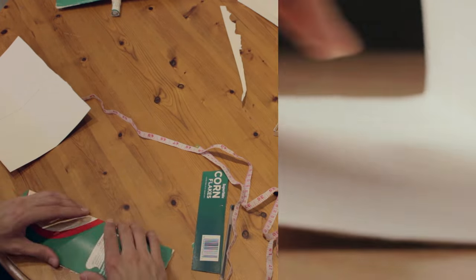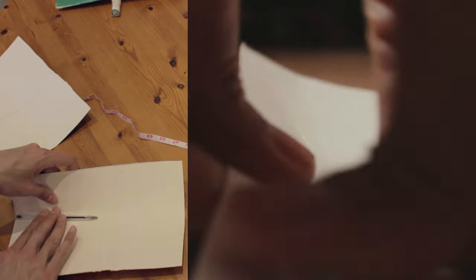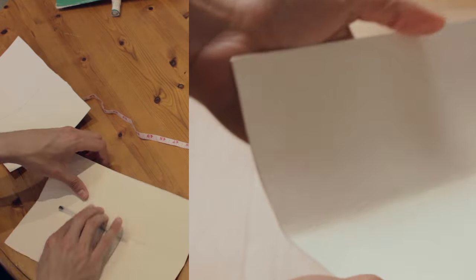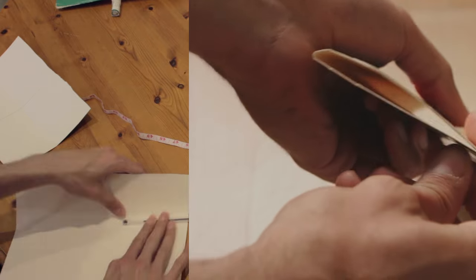We have to bend the cardboard gently to make the shape of the wing. The wing has a slight curve on the top and is almost flat at the bottom. That shape is what makes the airplane fly and it's called the wing profile. Repeat the process of bending for the other panel.